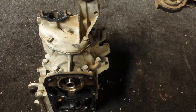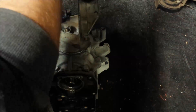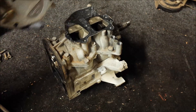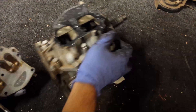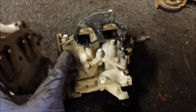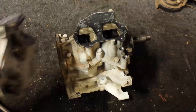Now I'll remove the intake manifold, and I'm going to use air tools for this. Reed plate looks okay. First glimpse of the crank looks okay — just got to get this plate off to see how it looks.